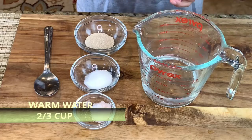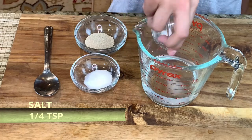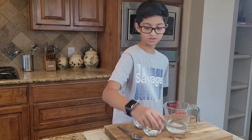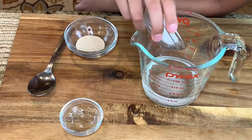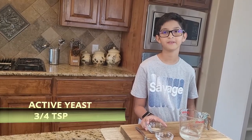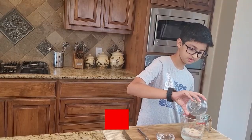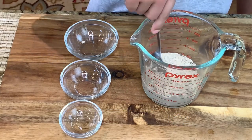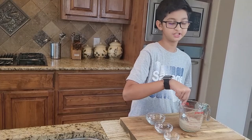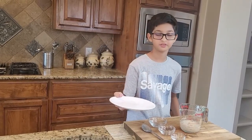This is two-thirds cup of warm water. Into this I'm going to add one-fourth teaspoon of salt, one teaspoon of sugar, and a three-fourth teaspoon of active yeast. Now I'm going to stir it — make sure you stir it well. Now I will cover it and set it aside for 20 to 25 minutes.